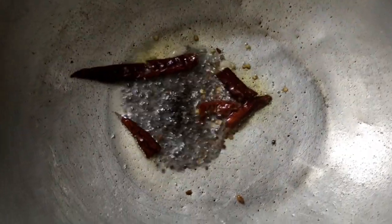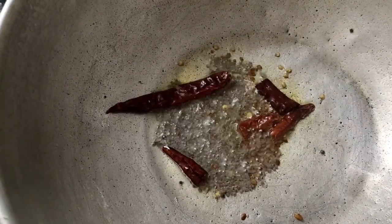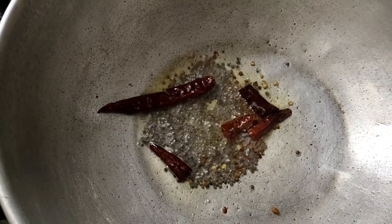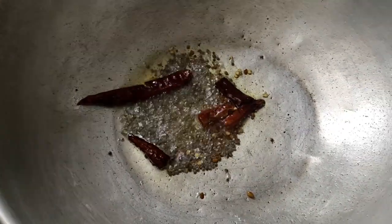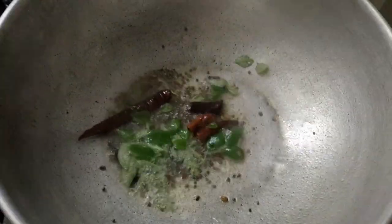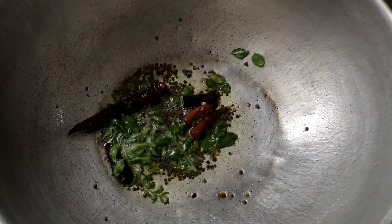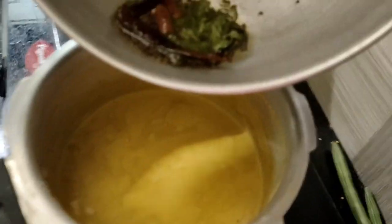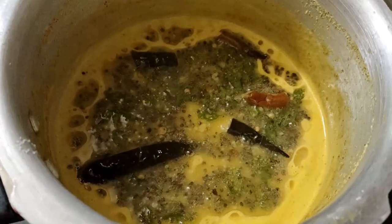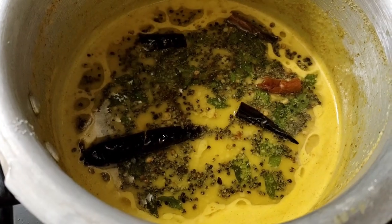Add 1 spoon of salt in the pan. This is how we can get the taste. Now I will be getting the taste of our channel. If you want to try this, please like and subscribe to our channel.